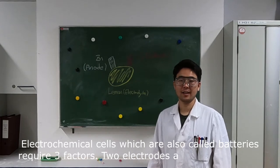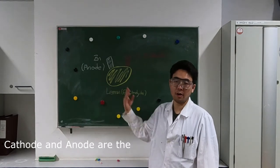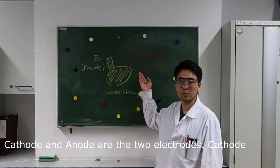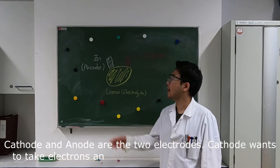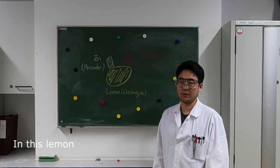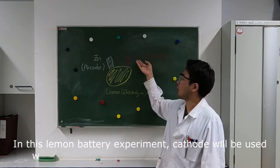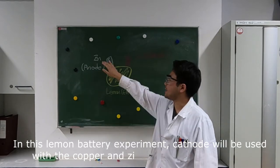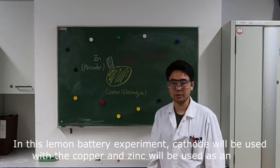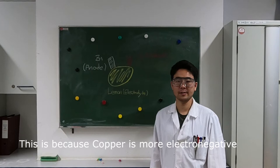Two electrodes and one electrolyte. Cathode and anode are the two electrodes. The cathode wants to take electrons and the anode wants to provide electrons. In this lemon battery experiment, copper will be used as the cathode and zinc will be used as the anode, because copper is more electronegative than zinc.